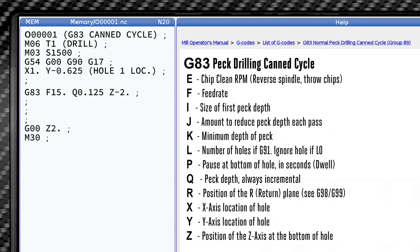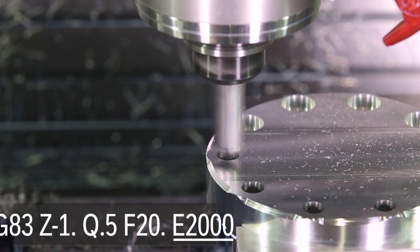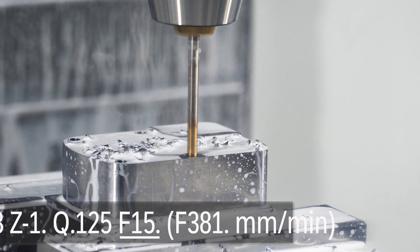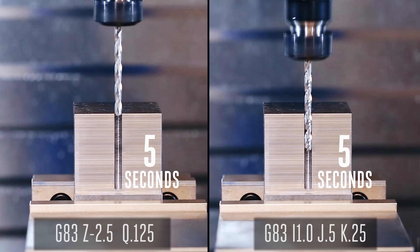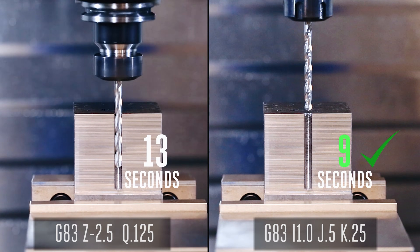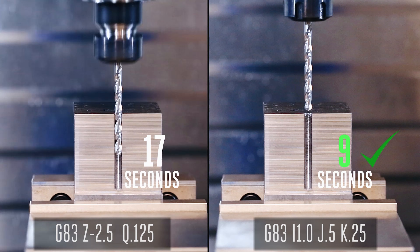This is the full list of variables available to us with this canned cycle — many of them so cool they have their own videos. An E can help us reverse the tool between holes, tossing stringy chips out of our way. F is our feed rate in millimeters or inches per minute by default. Using I and J can shorten our cycle times and extend our tool life. We have a video on these powerful time-saving variables, which we highly recommend — links in the description.